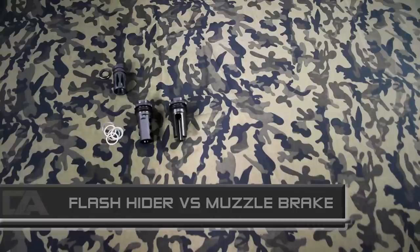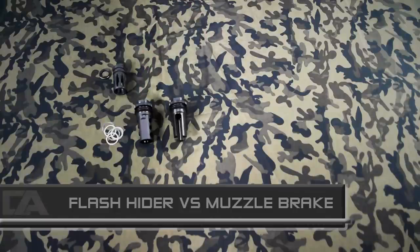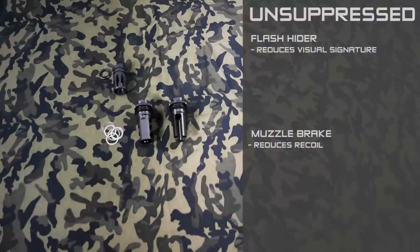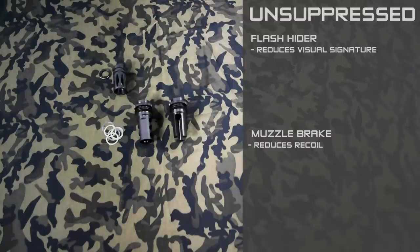One of the questions we get quite often is what's the difference between a flash hider and a muzzle brake when it comes to using them as suppressor mounts? Strictly unsuppressed, the flash hider will reduce some of the weapon's visual signature and the muzzle brake will reduce a little bit of recoil.